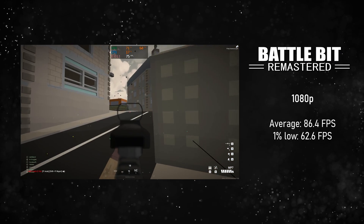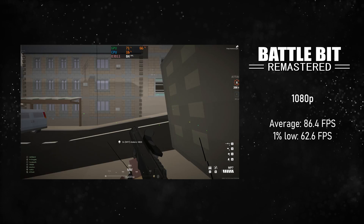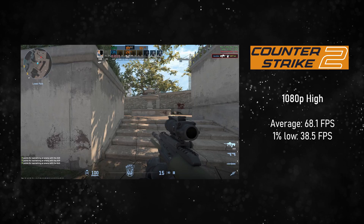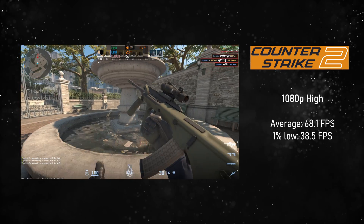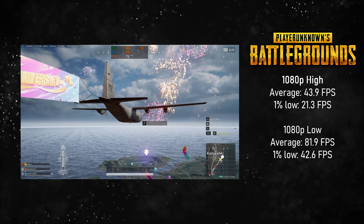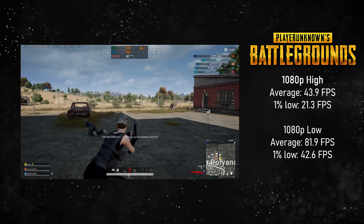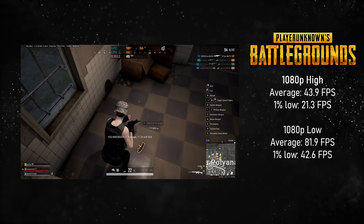For Battlebit Remastered at 1080p we get an average of 86.4 FPS — very playable. If you have a high-refresh-rate monitor you won't max it out, but you can get a solid 60 FPS without any issues. For Counter-Strike 2 we get an average of 68.1 FPS, which is very playable — not exactly competitive, but you can still have a good time. For PUBG I did two tests: 1080p high and 1080p low. You're going to want the absolute lowest settings possible, and even then you'll experience occasional drops below 60. I'd say it's suitable for occasional games with friends, but if you want to take it seriously, get something else.